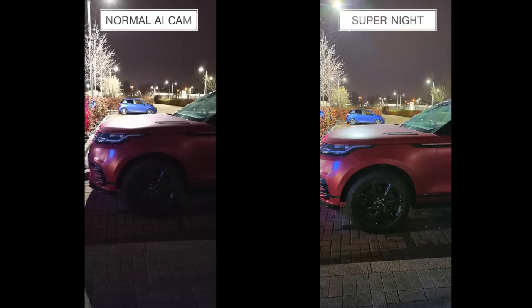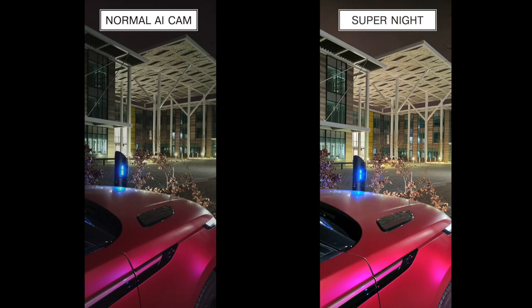I wanted to test what super night mode was all about. I first took a picture using AI Cam at night, then took the same shot using super night mode, which takes about three to four seconds and requires you to hold the phone really still. The difference is massive — it makes the image brighter, sharper, and more vibrant in colour. The aim is to reveal details in darker parts of photos by increasing exposure, mid-tones, and slightly the saturation. I was pretty happy with this mode.